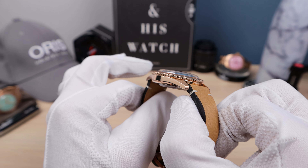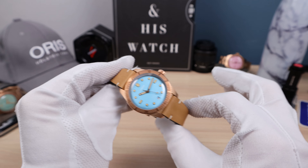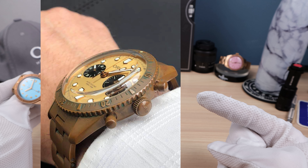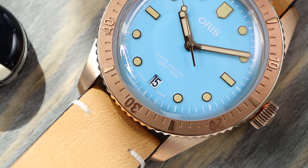As you can see, it's in beautiful bronze — brushing on top of the lugs and high polish on the sides of the case. This thing is gorgeous. Always a big fan of bronze. And if you're worried about patina, don't be. Look at this picture here.